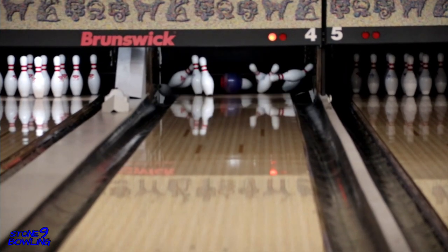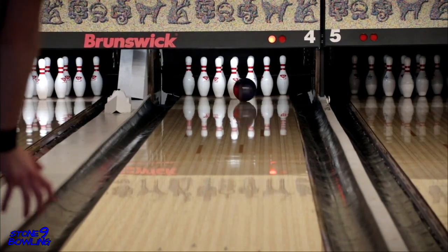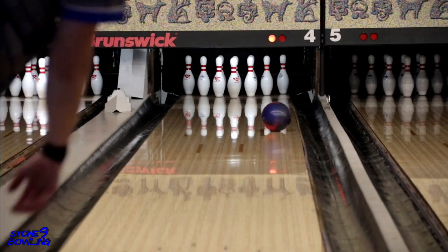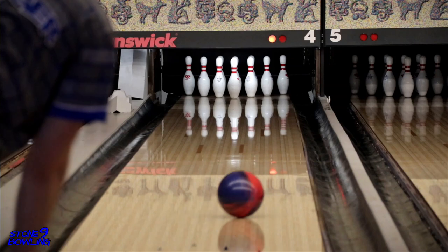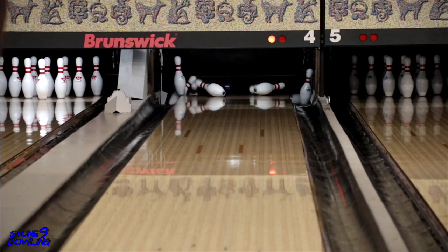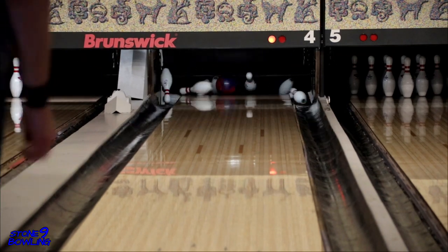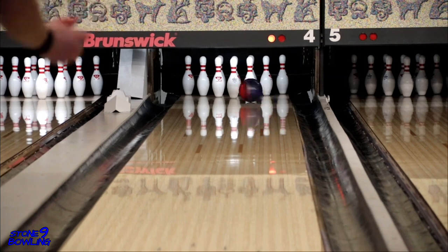Let us know in the comments below if you have an Axiom Pearl and what your thoughts are about it. Let's keep the conversation going. The Axiom Pearl is available now, so get to your local pro shop and have one drilled today. Thanks for watching, and be sure to like and subscribe, and don't forget to enter the giveaway to win a custom jersey from Jersey Alley. Catch you on the next one.